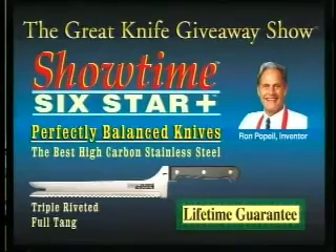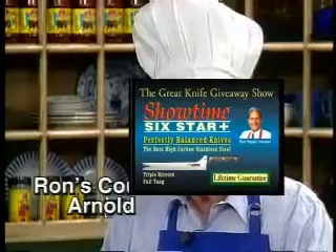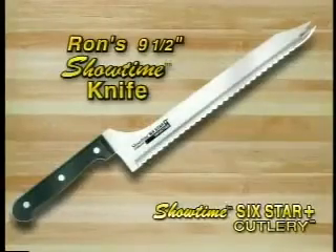Before we get into the knife and why it's such a great value, I want to introduce to you my daughter, my other daughter Six Star, over here my cousin Plus Series, who wants to show you my fabulous Showtime knife.